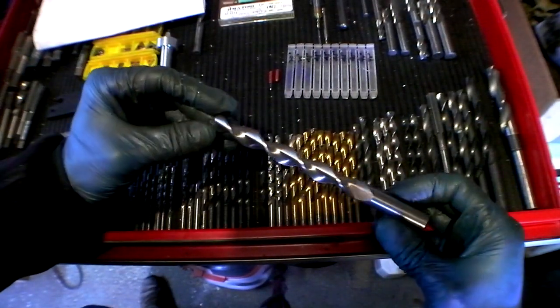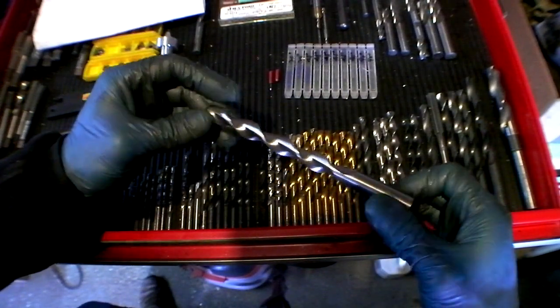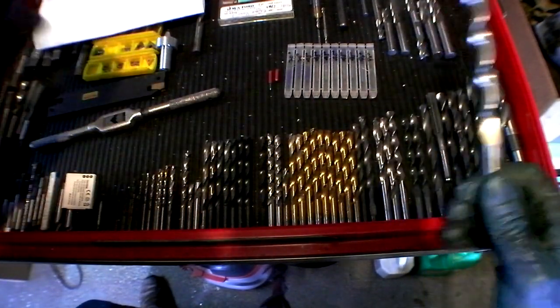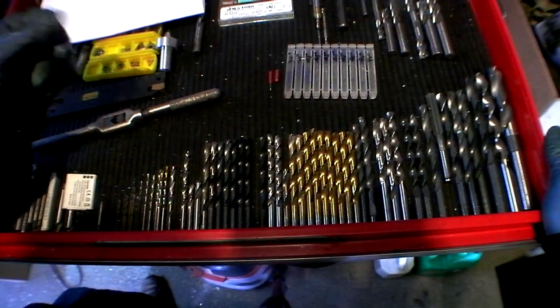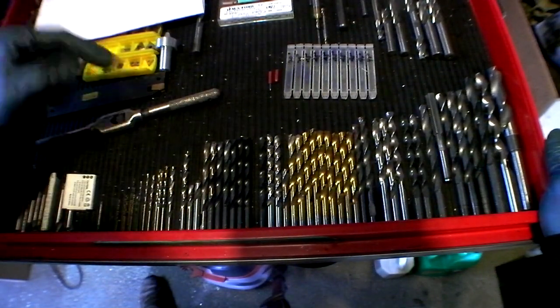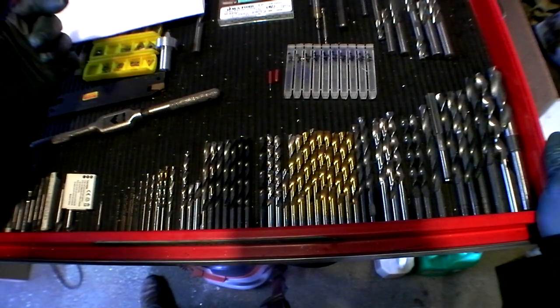I just remembered — these ones are called parabolic drill bits, and I'm pretty sure I got them from Fastenal. And as I said, they work really good. So I went back to that part, the motor standoff, and I tried to manually drill it with the tail stock, using that dull drill bit. And it was just as difficult as CNC drilling, even with coolant.